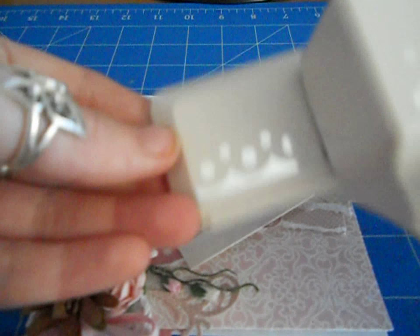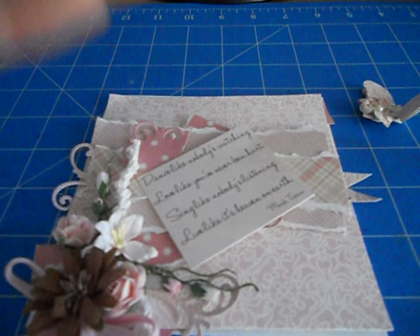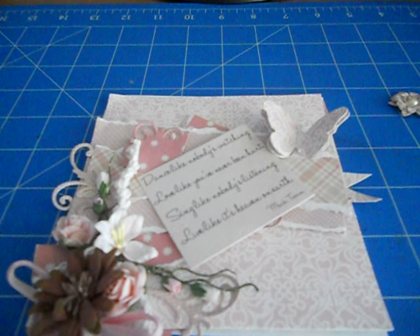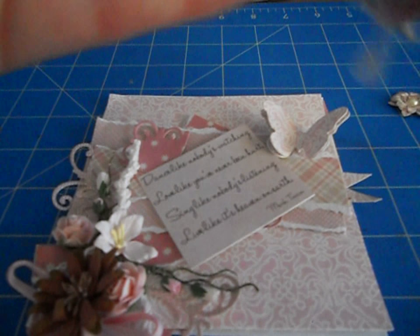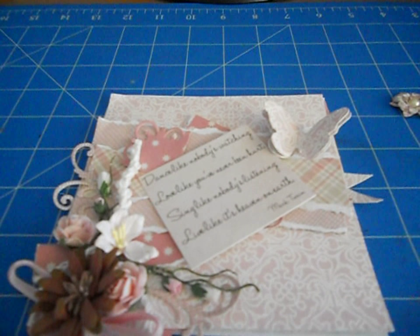I used a punch by Martha Stewart. I've also used this one by Tim Holtz — it's an Alterations butterfly. I've actually layered that so we've got two layers up the top. I've also used this one here — it's Marianne Designs Creatables, code LLR-0116. It's not got a name, but I used the flourishes in it. These are awesome little flourishes. I used them out of that packet.